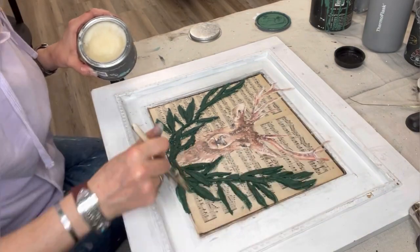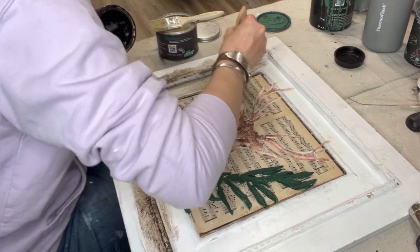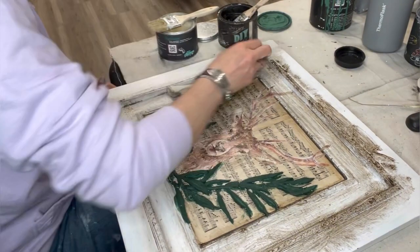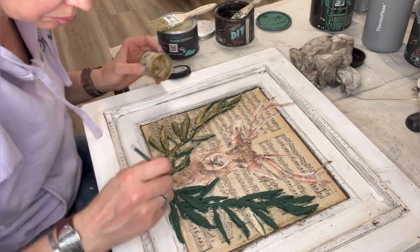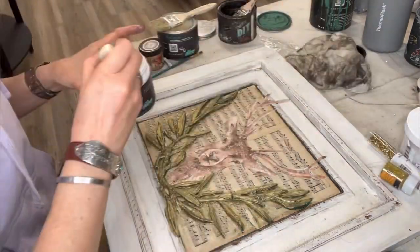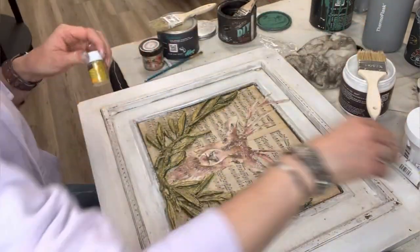Then I grab my dark wax, which is a dark brown, and I'm antiquing this frame. I didn't paint the frame — it was actually in good shape and I knew I wanted to antique it. So now I'm buffing this off, then I'm grabbing my golden rule from DIY and adding gold all over those leaves. It was such a game-changer.